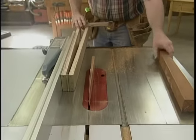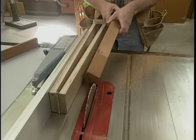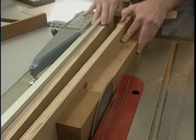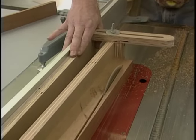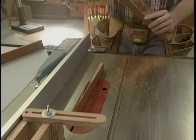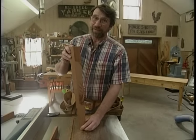That's one side of a tapered leg. Now to make the other side, I just turn the leg over 90 degrees and run it through. There you have it — a tapered leg. That's going to be a handy jig.